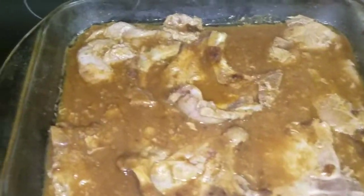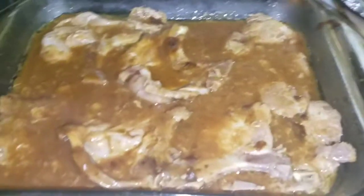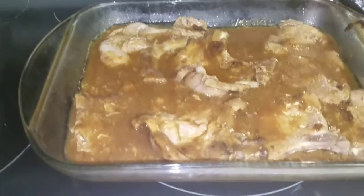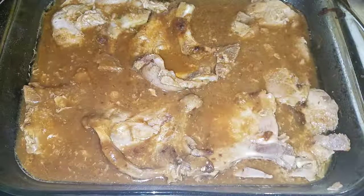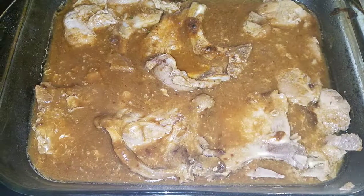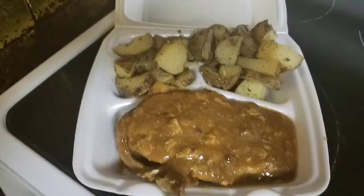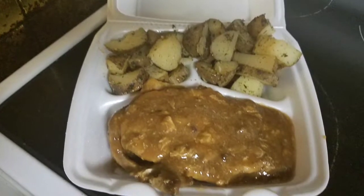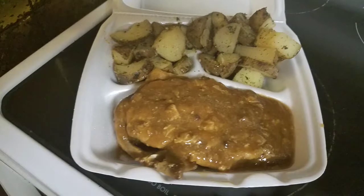This is how my pork chops and gravy look. I hope y'all like this video. Give me a thumbs up and I'll see y'all later. Subscribe at the bottom. Bye.